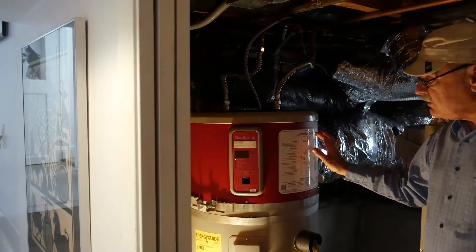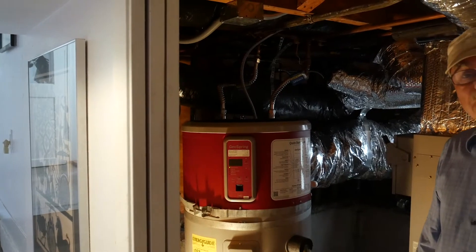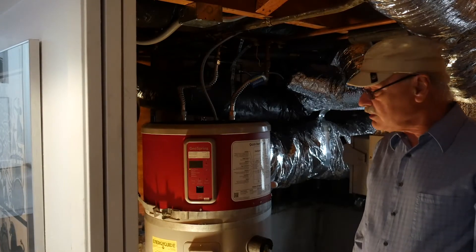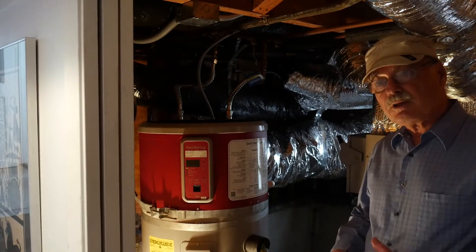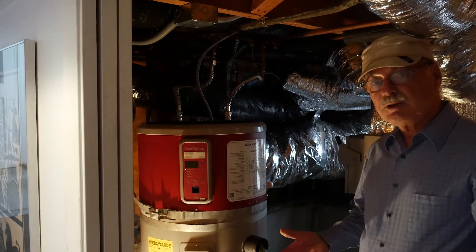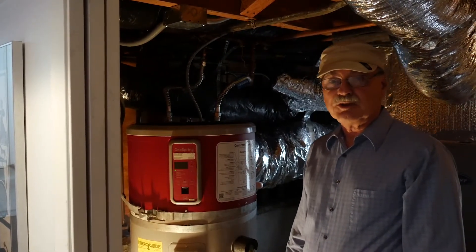This unit is our 50 gallon heat pump water heater. 99% of the time it operates in heat pump only mode. On the occasion when my extended family comes to visit, we put it into hybrid mode and at that point it uses not only the heat pump but also resistance heat to meet the demand.